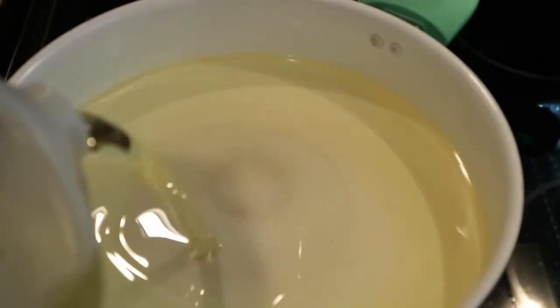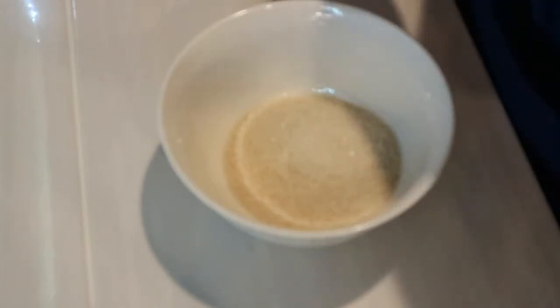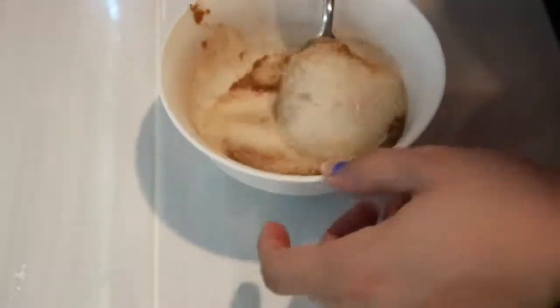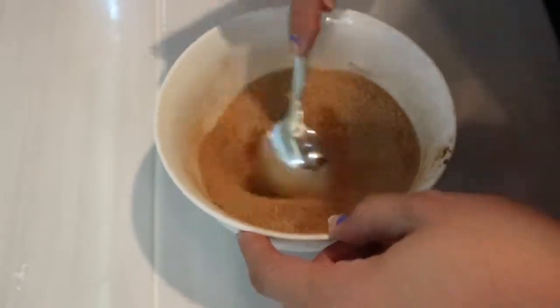I'm going to start off by adding a lot of cooking oil into a pan, making sure it's hot. This is regular sugar and I'm going to be adding some cinnamon — it's usually half and half — so I can have some sugar to sprinkle on top of my buñuelos once they come out of the oil.